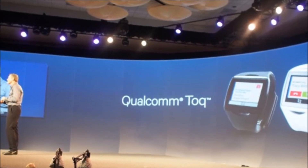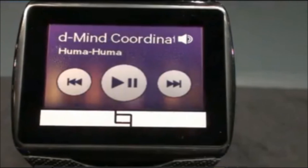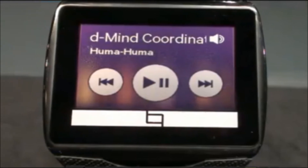Watch faces and icons look really good on this smartwatch, and the Tok even has a backlight in case you need it. The Tok as a watch, however, is big — bigger than watches like the Pebble — but the wider display does have some advantages.